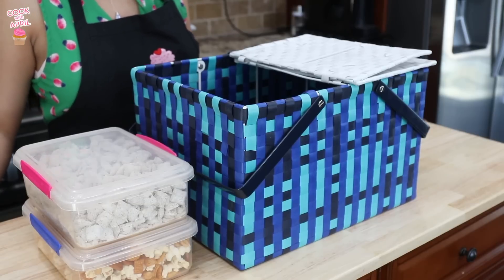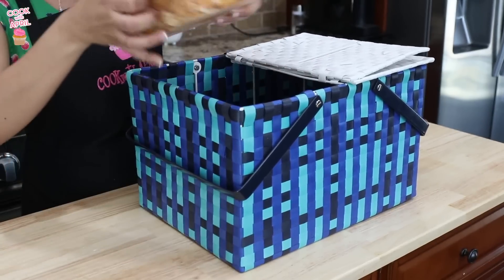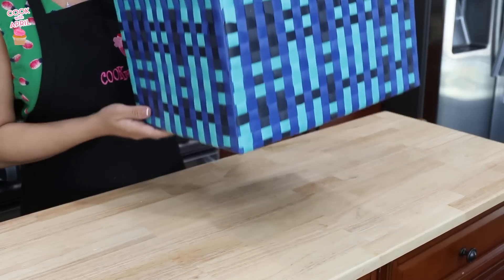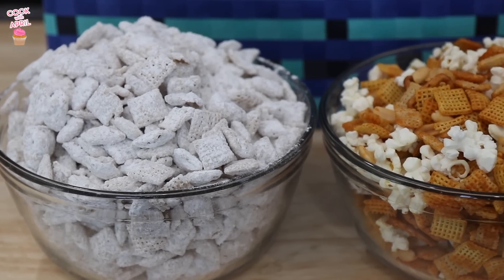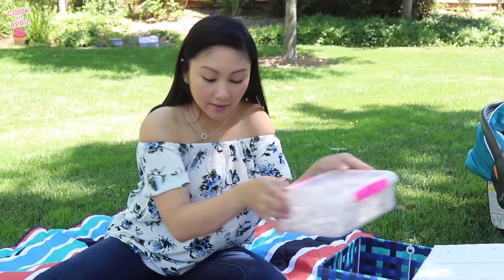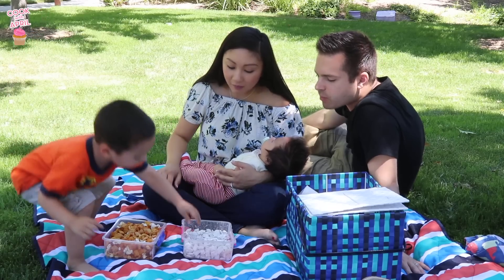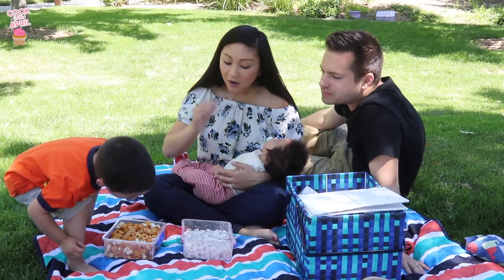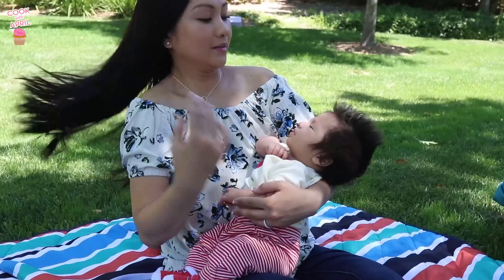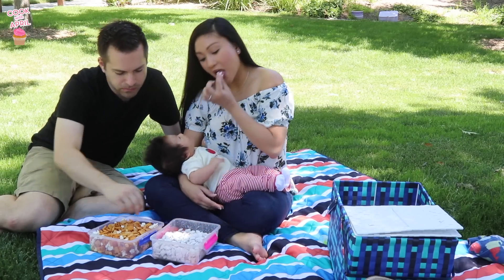Now that our homemade Chex mixes are ready, we'll get all of our picnic essentials ready and head to the park. If you enjoyed this video, please give it a thumbs up. Let me know in the comments which recipe you want to try. And thanks again to Chex for sponsoring and collaborating with me on this video. See you next video!